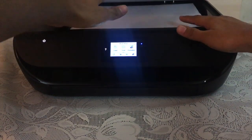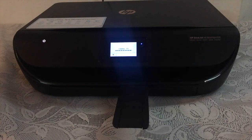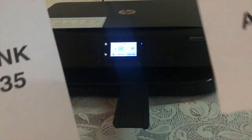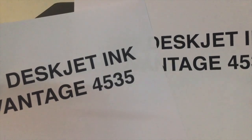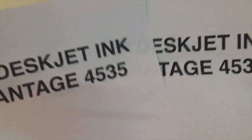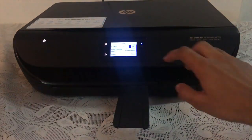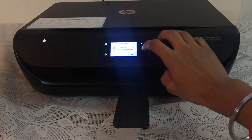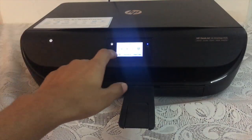Now I'm going to scan one page and make a copy of it with this printer. Here is the original copy and here is the duplicate — there is not very much difference between them; it is just a little lighter. With the help of this printer, you can also adjust the brightness and other settings, making the copy darker, lighter, or normal.